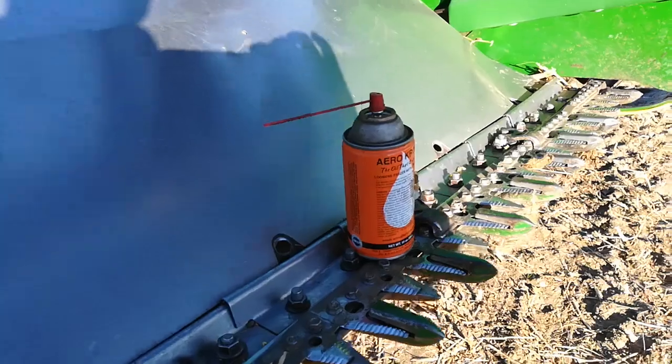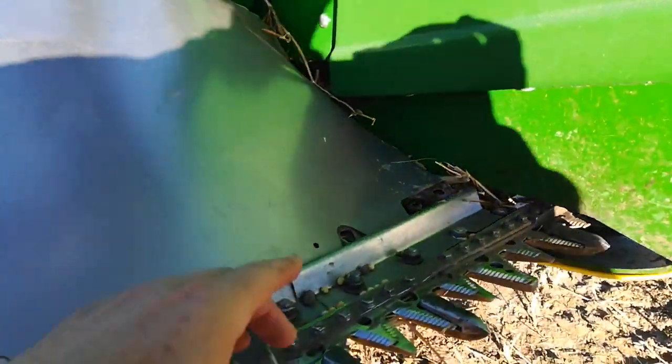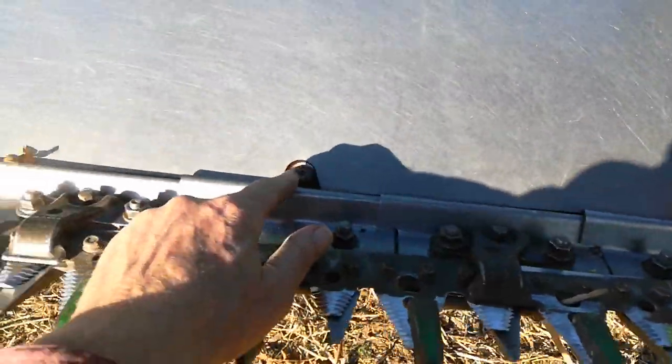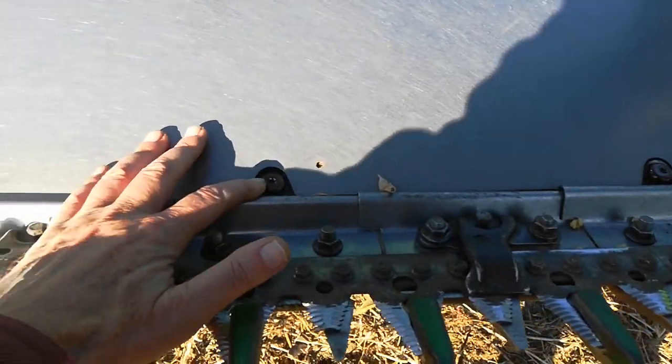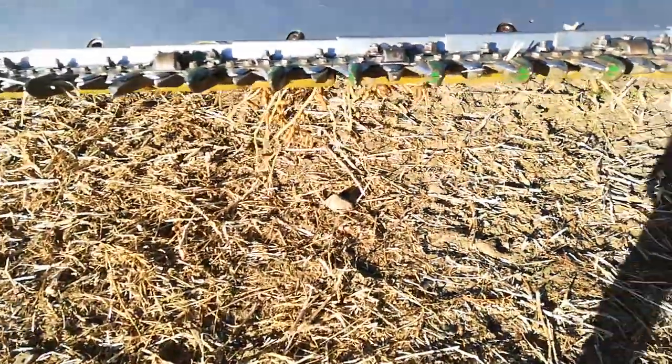I ended up putting Kroil on — not sure if it does any good — but I couldn't get this one to back out. One, two, three, four, five — I couldn't get them to back out without thinking I'm going to snap them off. And then one of them is stripped, so I think I'm going to cut a groove in that. I'd rather not get it hot because there's still some dry material on this head, and I don't have the ability to weld a nut on it.